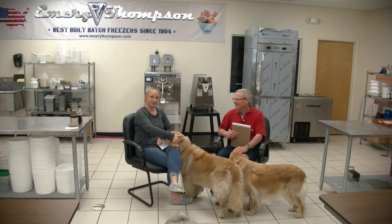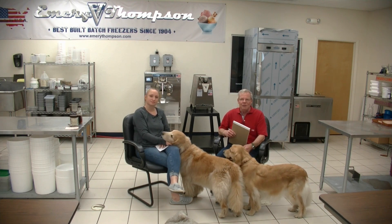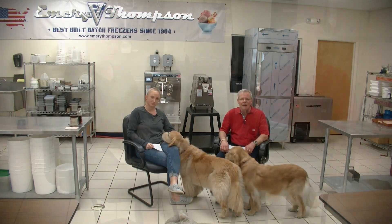Hi, I'm Steve Thompson. I'm Christy Brown. We're from Emory Thompson Machine and this is our weekly Questions Answered, where you get to write us or call us with questions and we'll do our best to answer them.